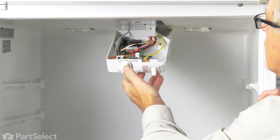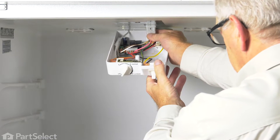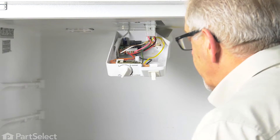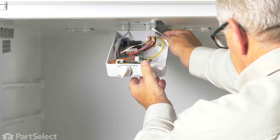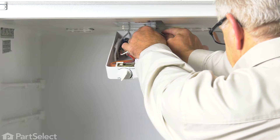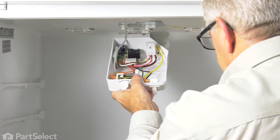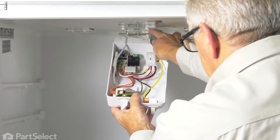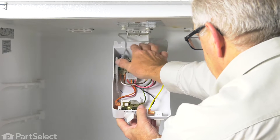We'll just allow that to lower down. Next, we'll need to remove that wire harness connector. Just put your flat blade screwdriver on the front there to remove that connector. Then pull it away from these two mounting studs at the back. You'll note that there are two cut-outs that fit into that.